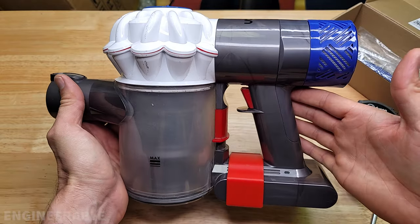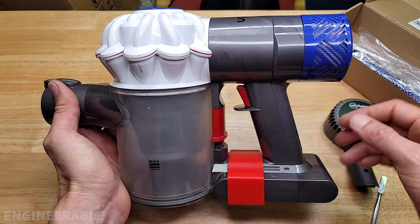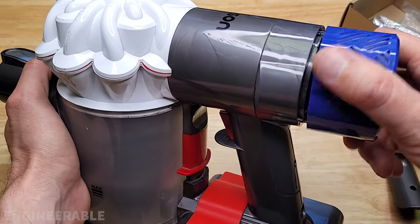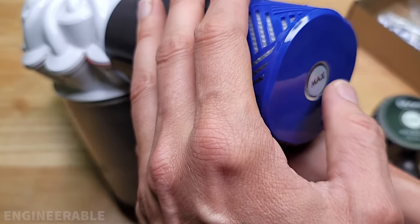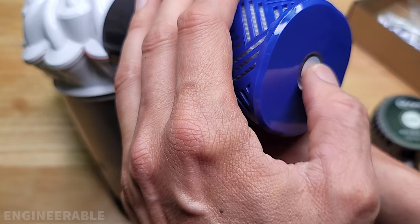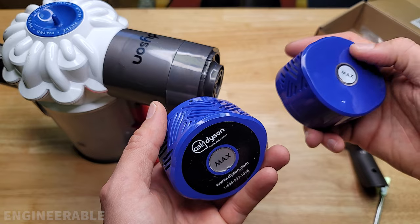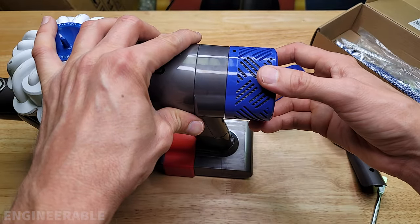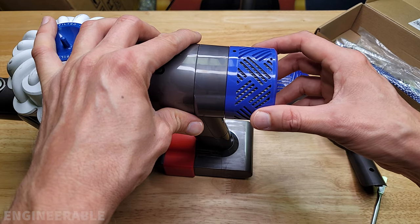And there we go — that's the conversion process from the old foam filter style to the HEPA filter cartridge. You will be able to use Dyson brand HEPA filters on here also. The max button still works. This is the genuine Dyson HEPA filter; this is the third-party one. The Dyson one snaps on there fine, but it's a bit loose, which indicates to me that it may not be sealing well.